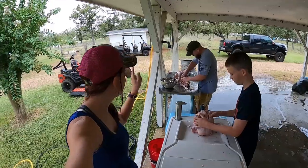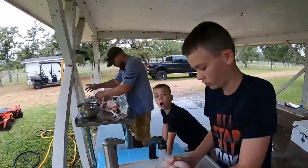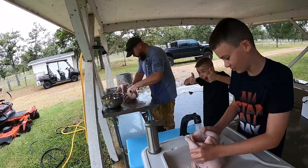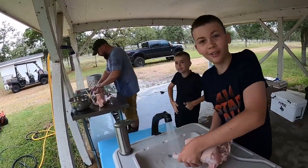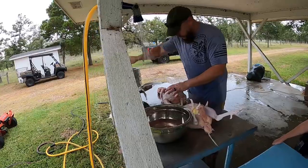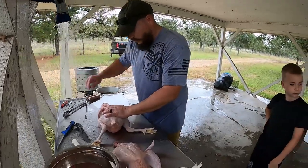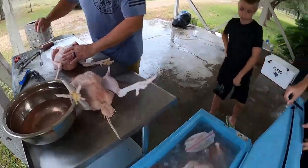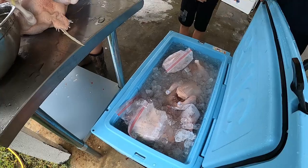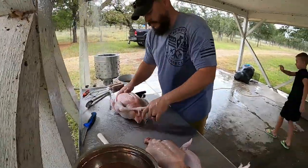All right, guys — we're on chicken 16 or maybe 18, I've kind of lost count. It's actually going really well. Devin is becoming a professional over here, getting pretty good at it. Steven over here is definitely the professional — he knocks out two chickens in the time it takes us to do one. Look at all that meat going into the ice chest. We've got another ice chest over there for when we need more room.